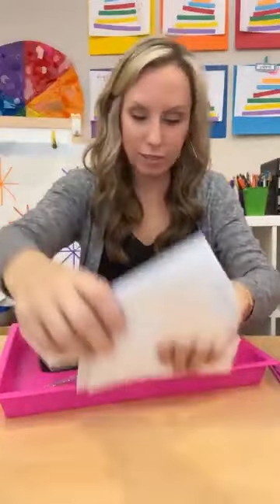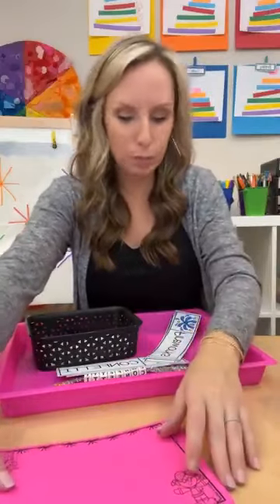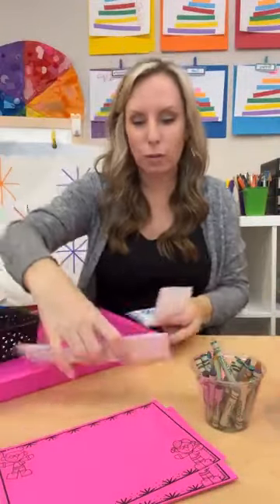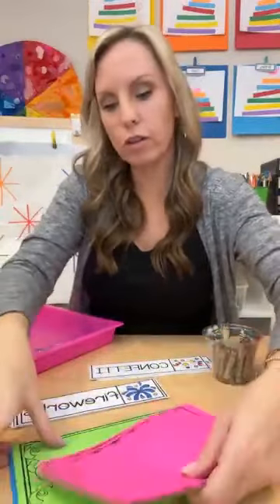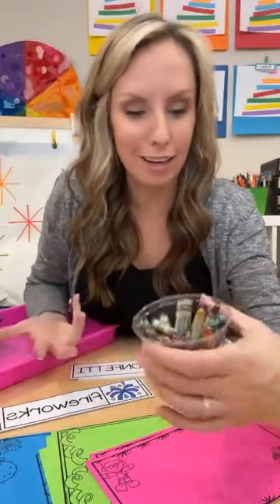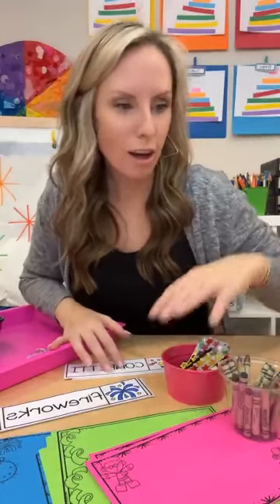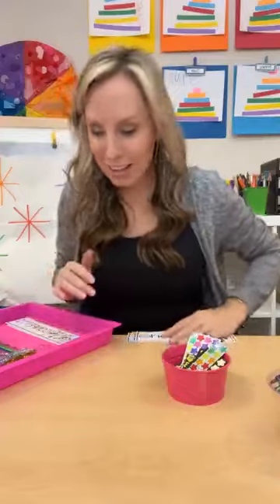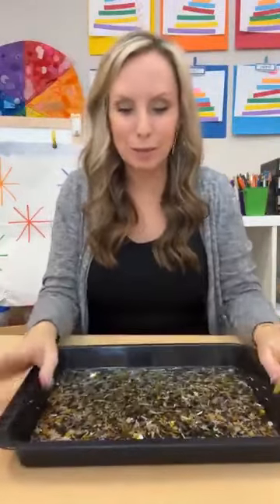Another thing you could do is just put out some New Year's paper. I have these metallic crayons, and they can write the words — put out the word cards and they can just write the words on the New Year's paper. I like putting out star stickers for a New Year's Eve theme. Glitter or metallic — any kind of fun crayon works, or just regular crayons. You could also do chalk, and some star stickers, and then they have a fun little writing center. They can just copy the word onto the paper.